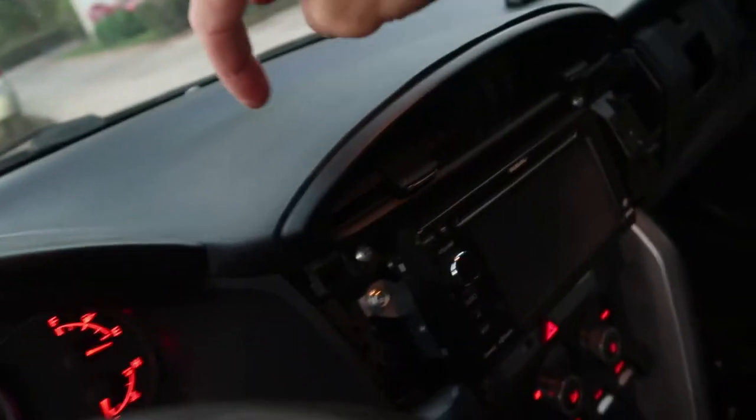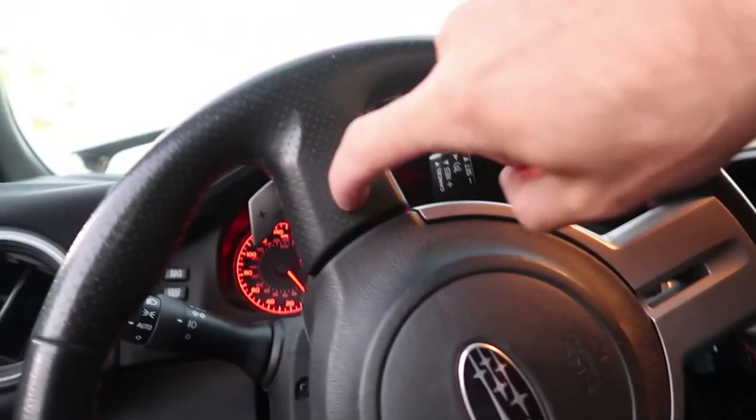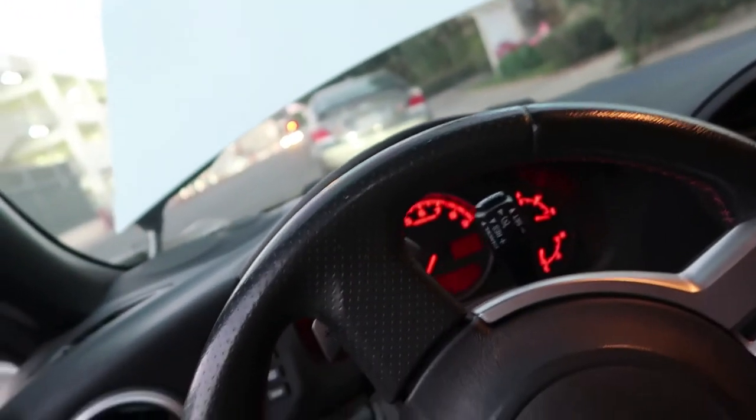You can buy any momentary push button, so long as it's a normally-open circuit. If you just Google 'normally open push button,' you will be able to use that to start your car. You can have a tiny little button right there, you can have a button on your steering wheel if you have one of those fancy wheels — just use that to start your car. The applications for this are essentially endless. I'm gonna get all this put back together, put all the panels back in the car — basically just do everything in reverse.